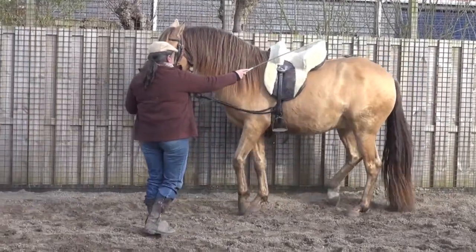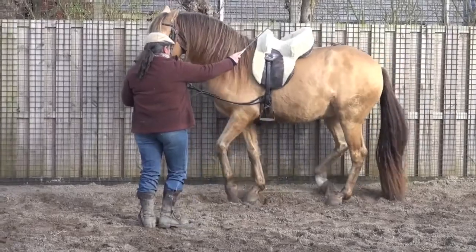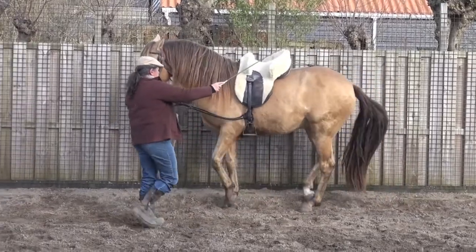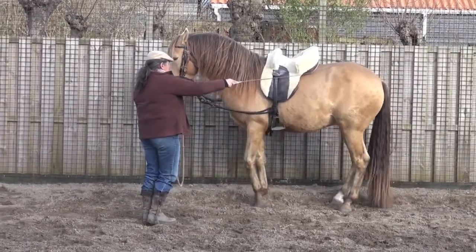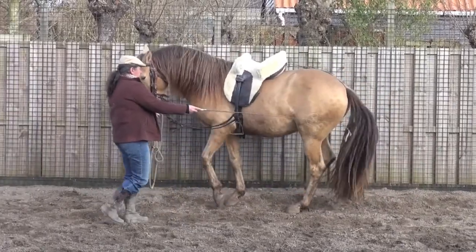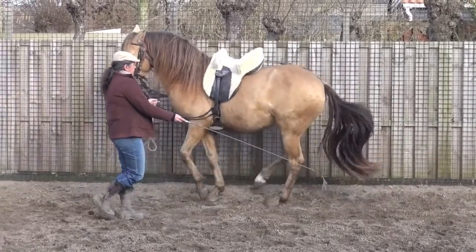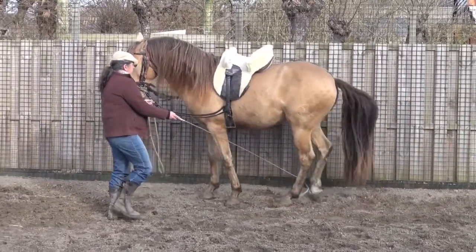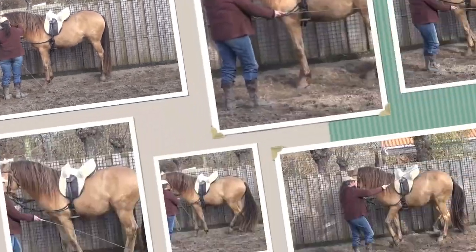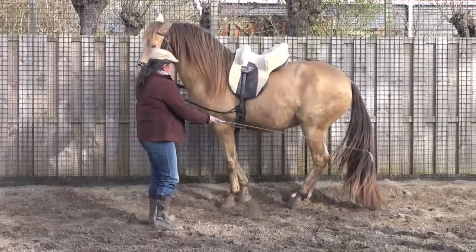The horse is responding in a way that's too nervous. It's not a nice piaff — the movement is there, but it's not a nice piaff. You can see his tail wiggle, you can see his head. He's collecting now. What I want to achieve is a collected horse who does a calm piaff.